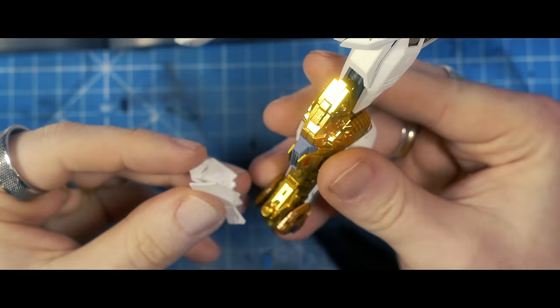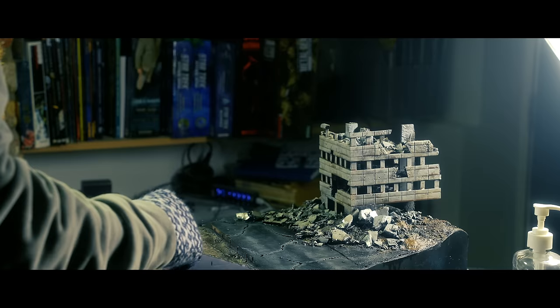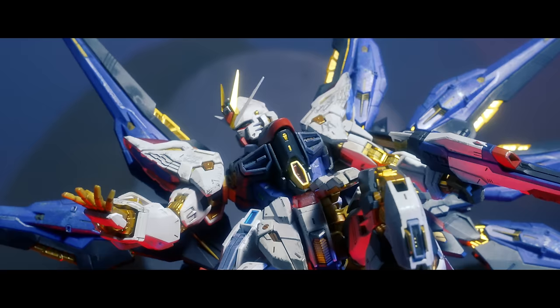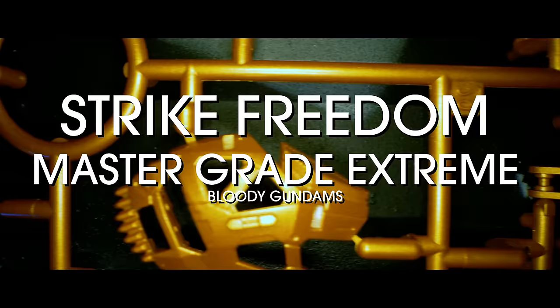So join me as I build arguably the greatest model kit ever made, scratch build and paint an entire diorama to go with it, and weather the model to take centre stage. What's up my movers and shakers, I'm Dave, this is MS Paints, and this is the Strike Freedom Master Grade Xtreme.